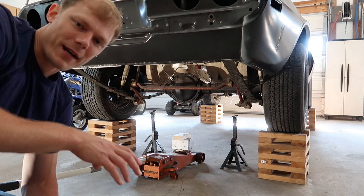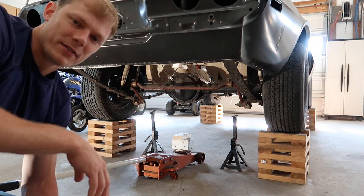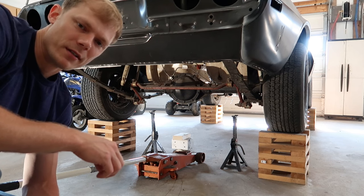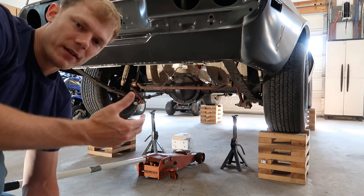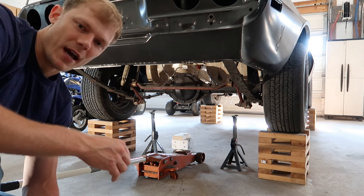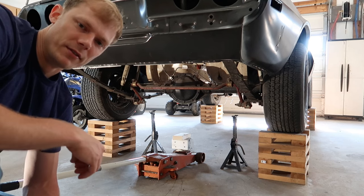To get the car off the wheel cribs, reverse the order. Get the rear end of the car on jack stands, then move to the front and get the front all the way down to the ground, then go back to the rear, remove the jack stands and set the car on the ground. Get the jack in place, jack stands in place, lift the car a little bit to get the wheel cribs out from under it. As you bring the car down, adjust the jack stands to get them right under center of the axle tubes.